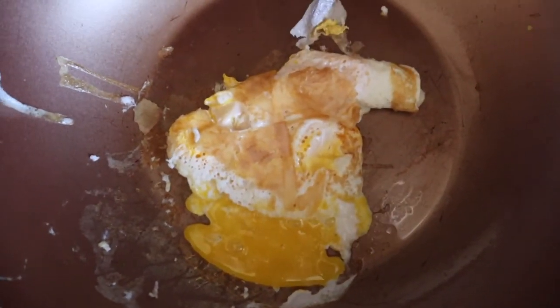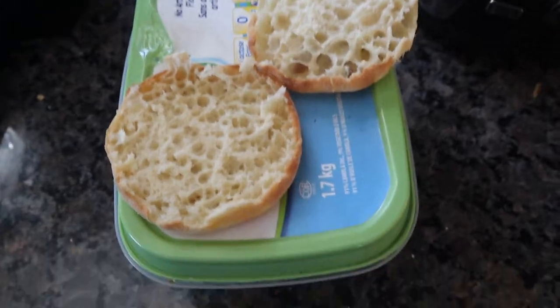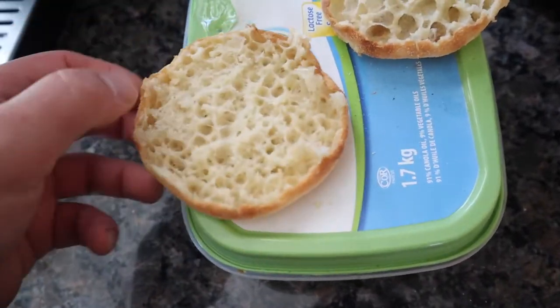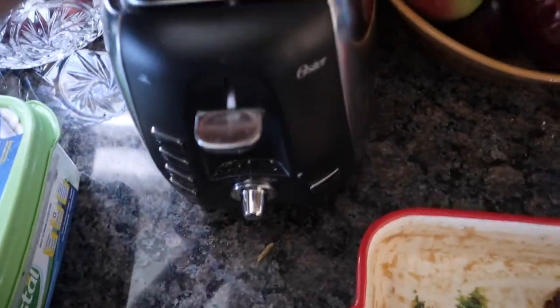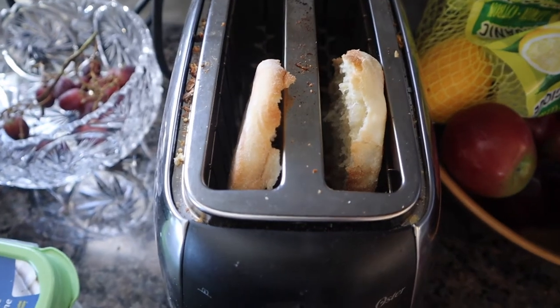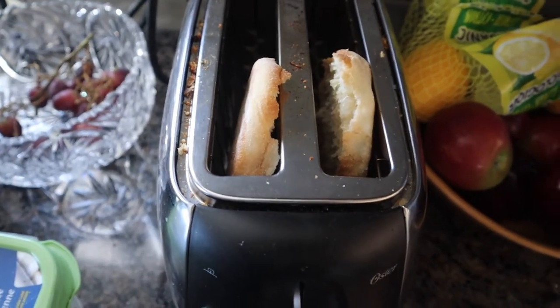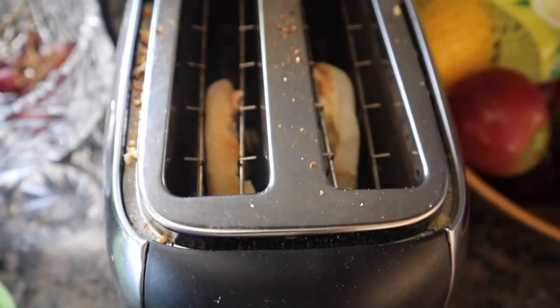I'm just gonna try to shape it for the English muffin. Here's the English muffin — it's like you're going to Tim Hortons, McDonald's, or even A&W. Trick your mind to feel like you're at one of those restaurants first thing in the morning. Now we wait — the dangerous game of the toaster.